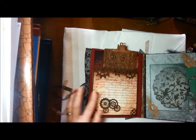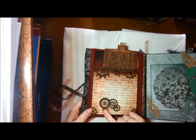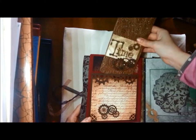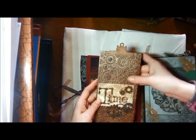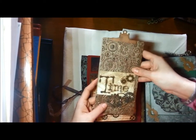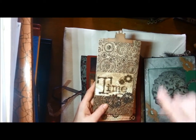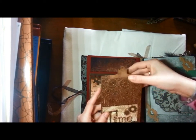This page I distressed with metallic paint, and this is a tack from Tim Holtz - an embossing plate - and gears from Just the Attic, just plain behind. And this is from Tim Holtz - a die card. On this page, this is a tack card from Tim Holtz, and this is a tack just for a photo.